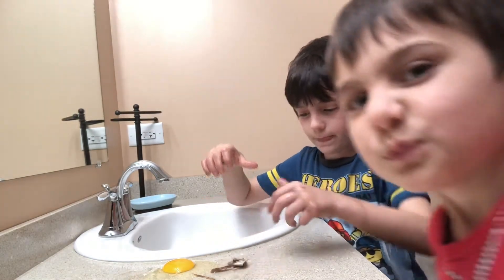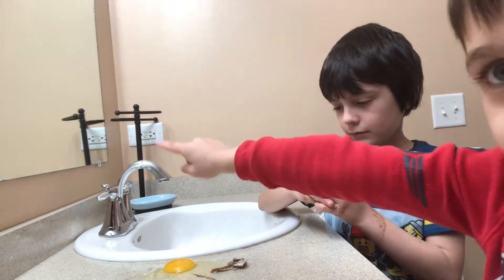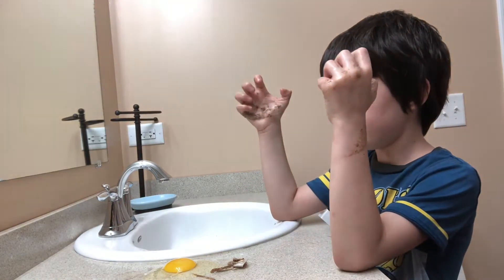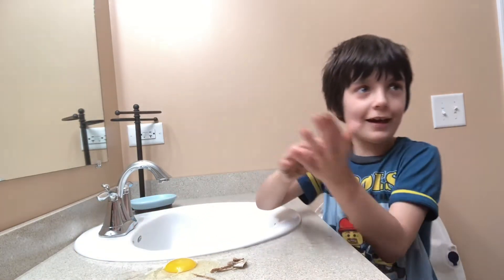So when we use vinegar and some type of soda, it sort of eats away at the hard shell of the egg and makes it bouncy, but what it doesn't do is anything to the inside. So the egg and the yolk is still in there — this is the yolk right there.